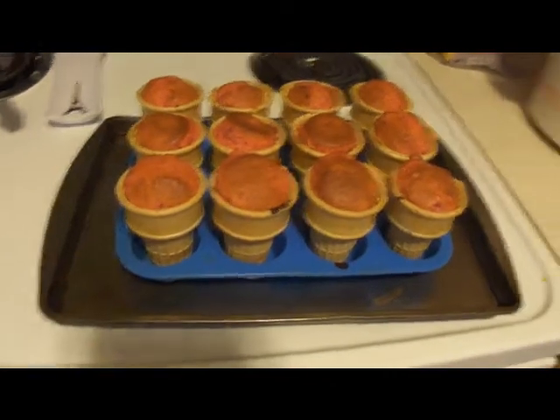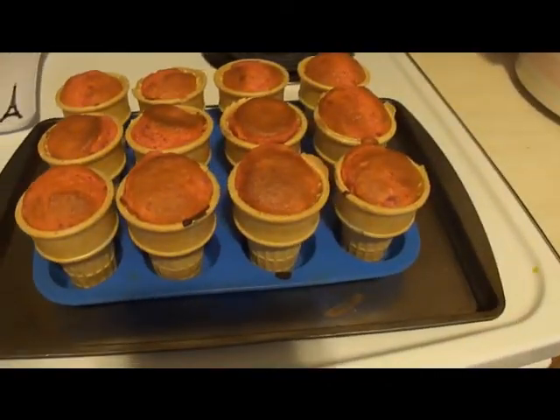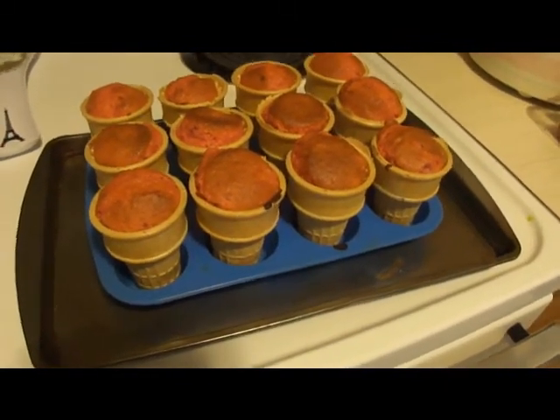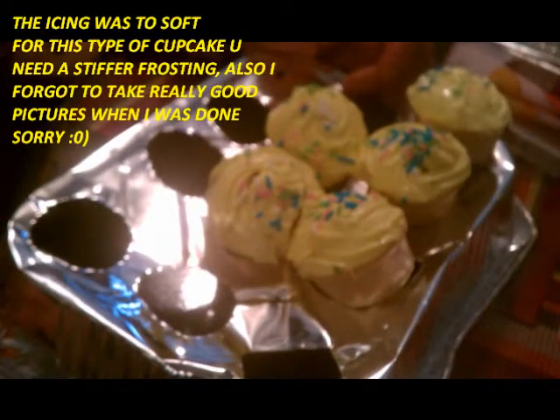Here go the strawberry cupcake cones — I've gone ahead and taken them out of the oven. I'm going to go ahead and let them cool and put my next batch in, and we'll come back when they're iced. Thank you.